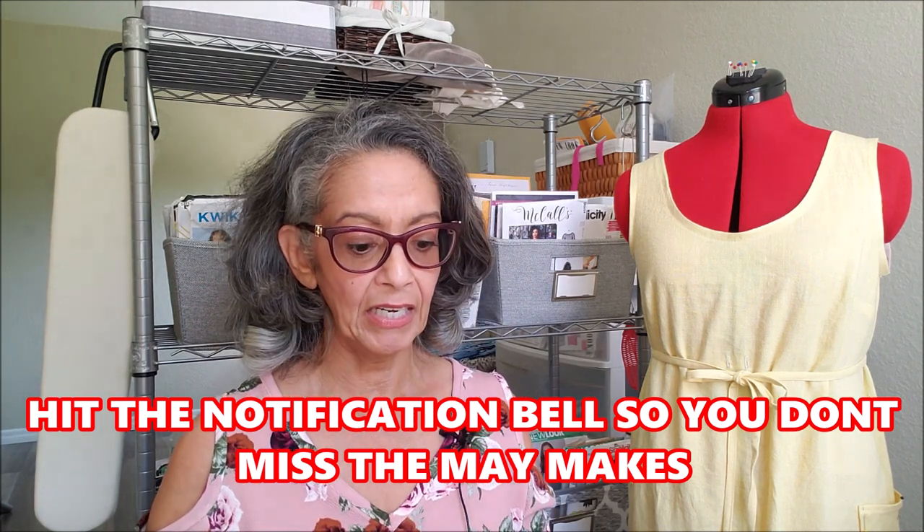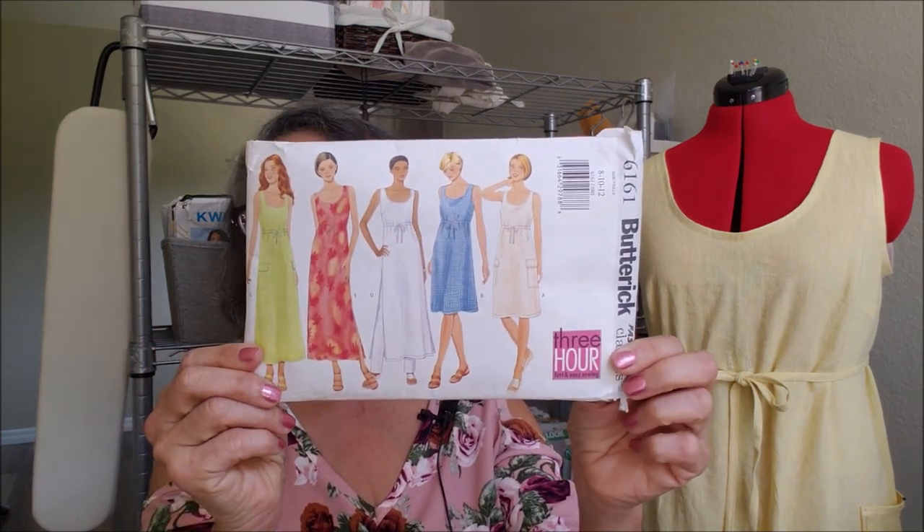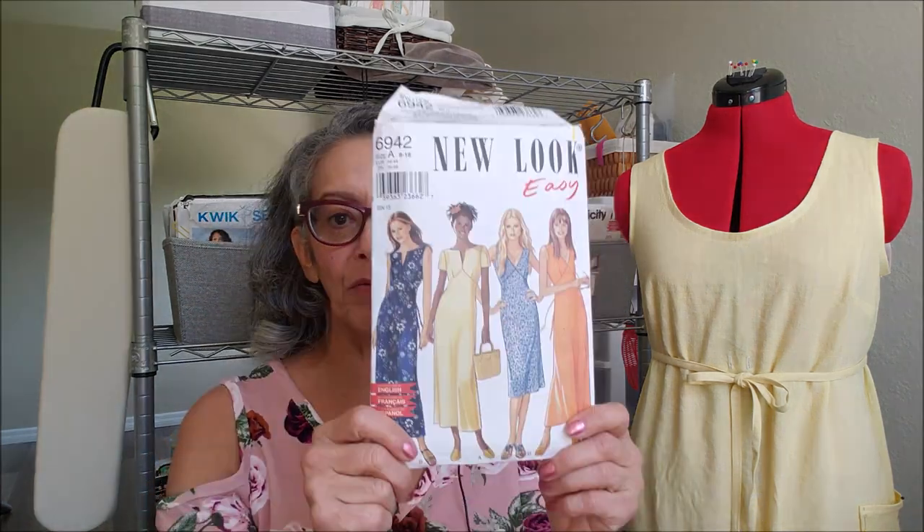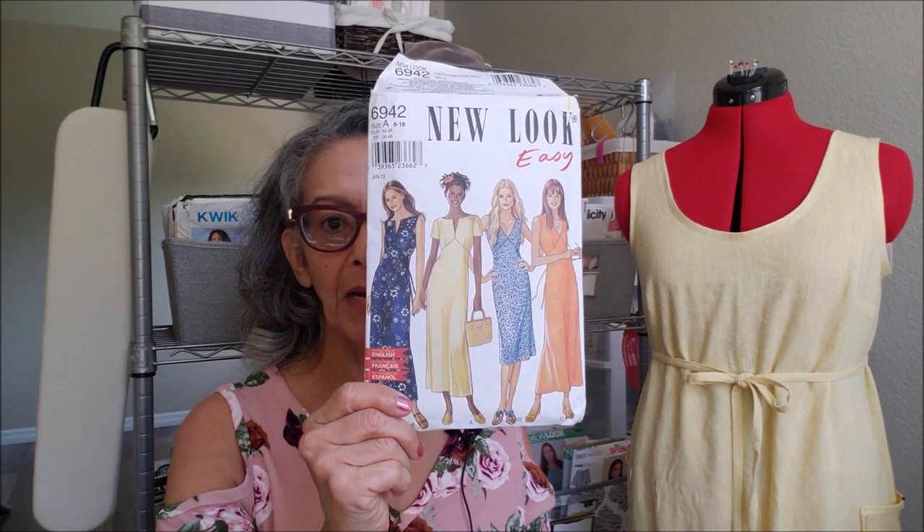This week I'm working on Butterick 6161 — I am working on this view here. It is a beautiful soft linen that I had in my stash. I am trying to use the fabric I have; I cannot buy anymore and I've really been blessed. Recently I just got another box of really fun cotton fabrics to use for summer wear. I also just finished up New Look 6942, which is coming up in my May makes, so stay tuned for that.